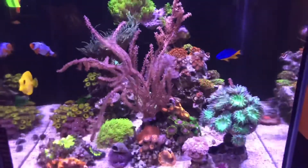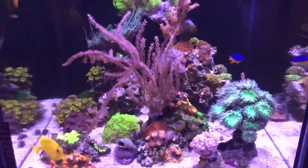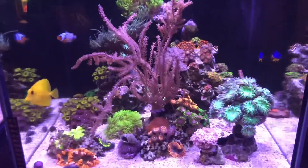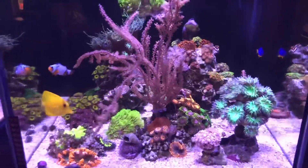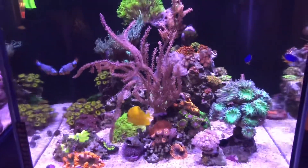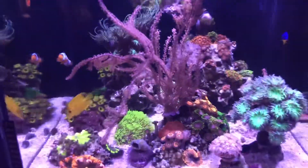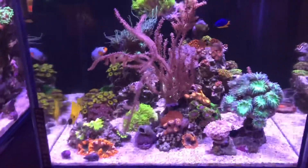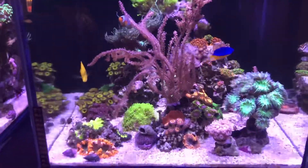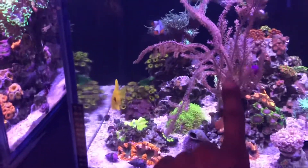I did learn how to frag a gorgonian from watching Gallery Aquatica TV, which is another YouTube channel. If you haven't checked them out, I suggest you guys go check them out — it's very fun the way they do things in the hobby. Go check them out and show some love, and subscribe to this channel if you haven't.